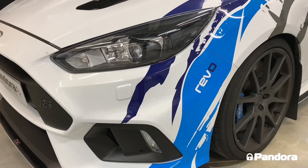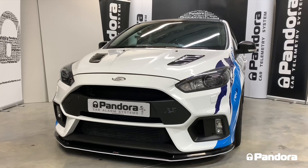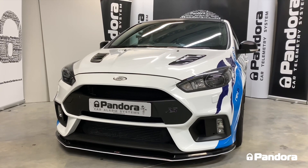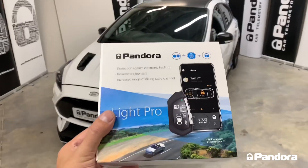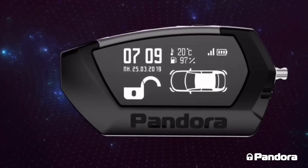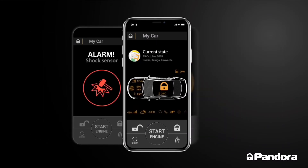The system the customer has chosen is a LightPro V2 with remote engine start, and we're just going to run through all the functions of the alarm system and show you the remote start as well. The LightPro V2 package comes with a full LCD remote which works up to a mile away, and a smartphone Bluetooth app which works with iOS or Android phones.